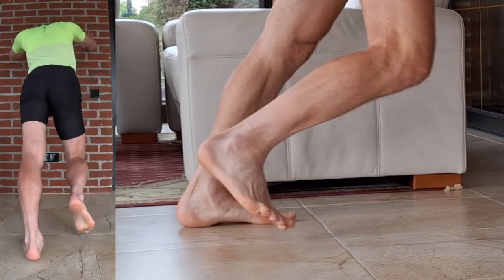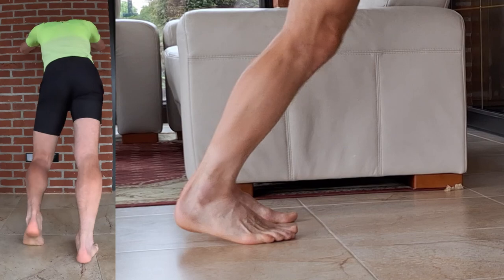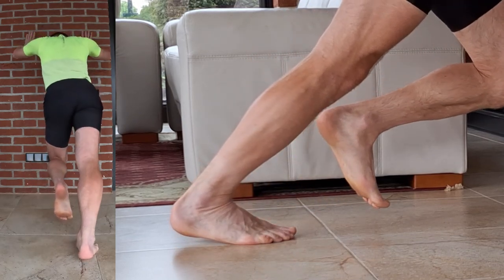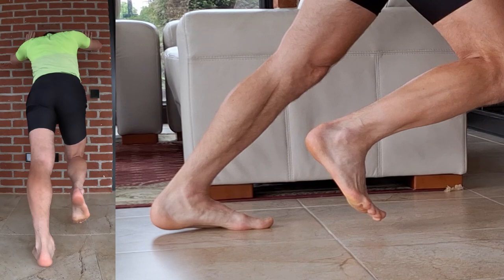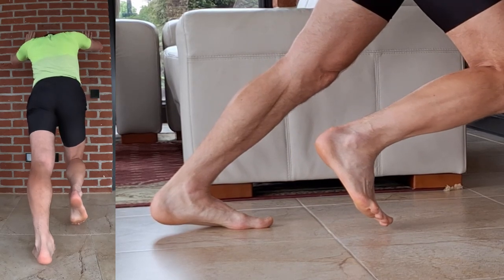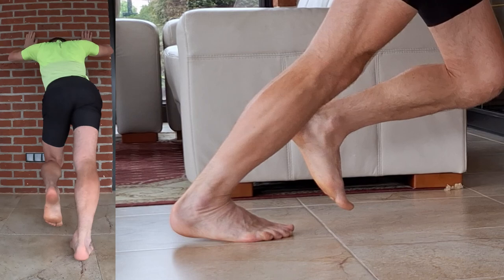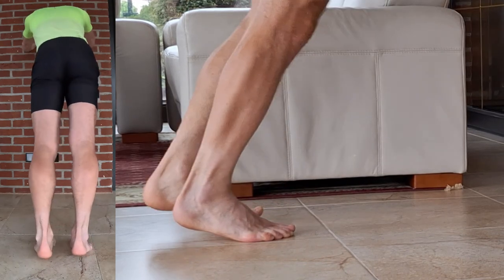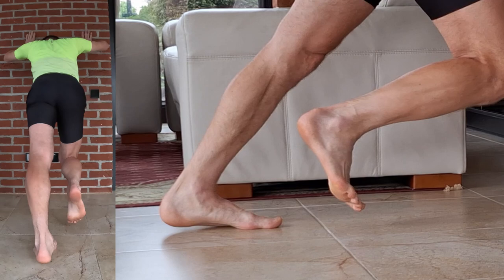Stand facing a wall and place your hands on it for support. Step your feet back as far as comfortable, keeping both legs straight. Now press one heel towards the ground while keeping the other foot slightly lifted. Feel the stretch through your calf and Achilles tendon of the pressing leg.